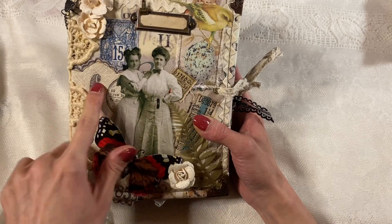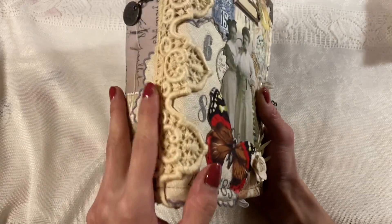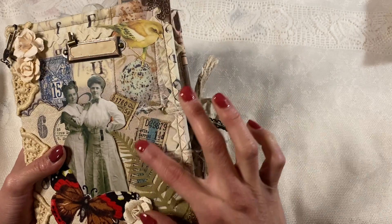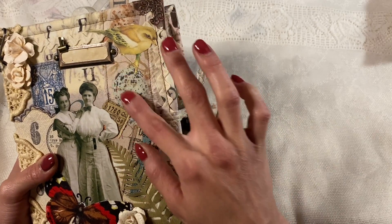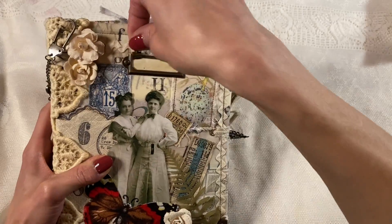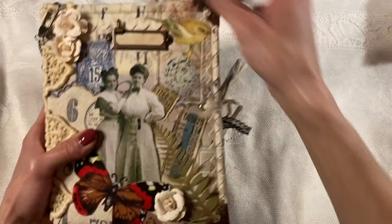I stamped on this like doily, and we have all this lace and stuff that I got from Lisa's shop. Some tickets, and a bird, and then a place to write, and then we've got this cute little thing right here.